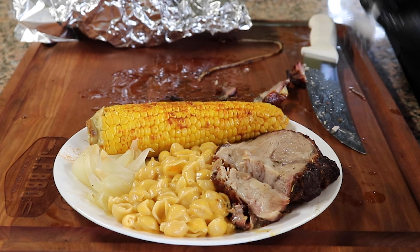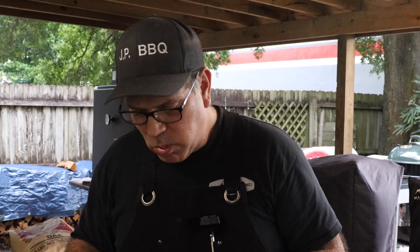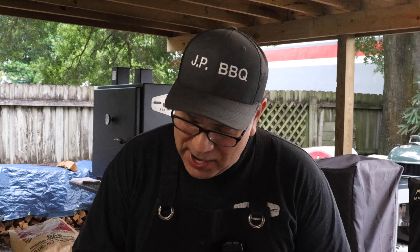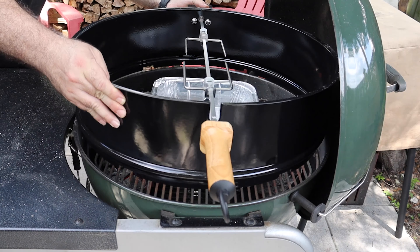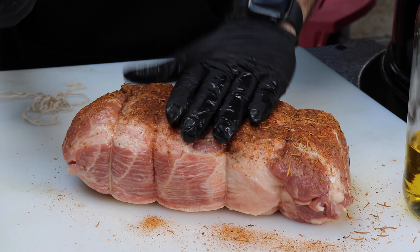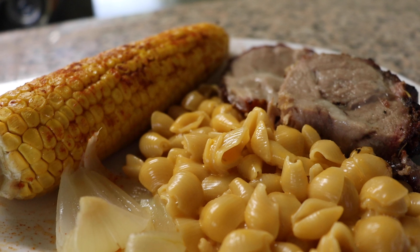Oh yes sir, that is nice and tender — look at this piece, oh my gosh, the fork just goes right through it. That is a gorgeous piece of pork, let's give it a try. Oh my god — oh man, and there's the crunchiness, I love it! Oh my god. The Weber Performer with the rotisserie — get yourself a Boston butt, a little olive oil, season it with some Sexy Chicken, and the people in your household are gonna love you. This is a fantastic dish!